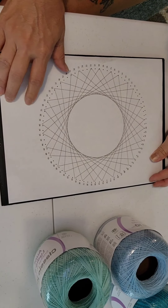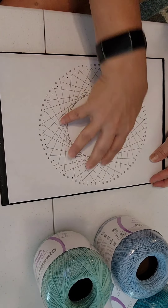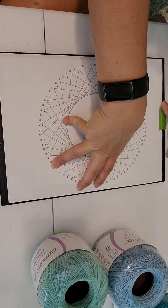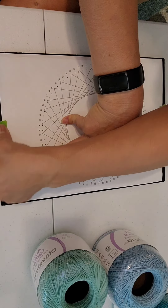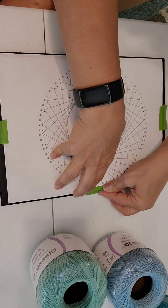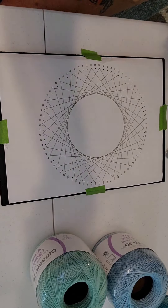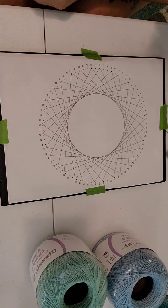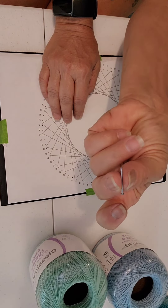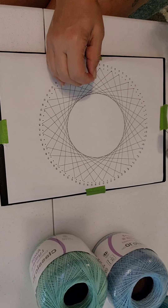Now I've positioned the template on the board and I'm going to be using frog tape to adhere the template onto the board. You can use regular masking tape, however I don't want the masking tape pulling up any of the paint from the board. The next step is to hammer nails into each of the holes in the template. These are small finishing-type nails and I've got my hammer, so I'm going to be nailing these all around in the template.